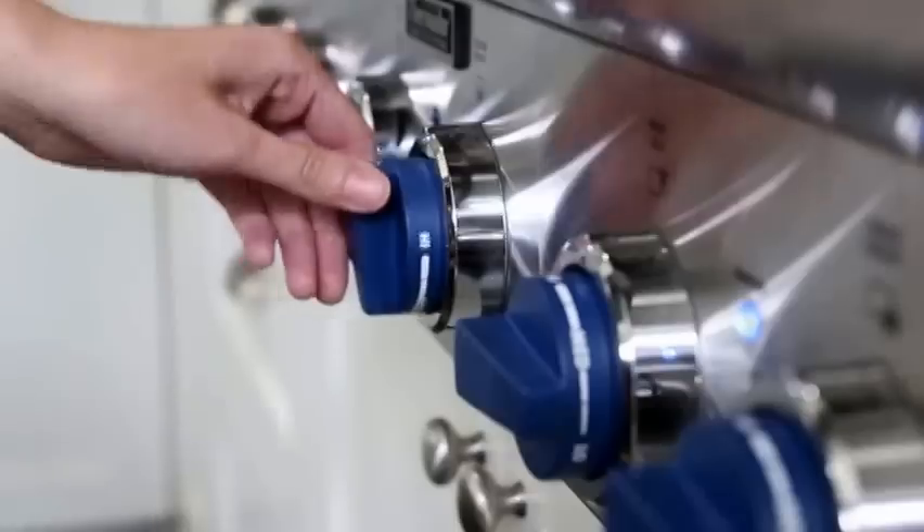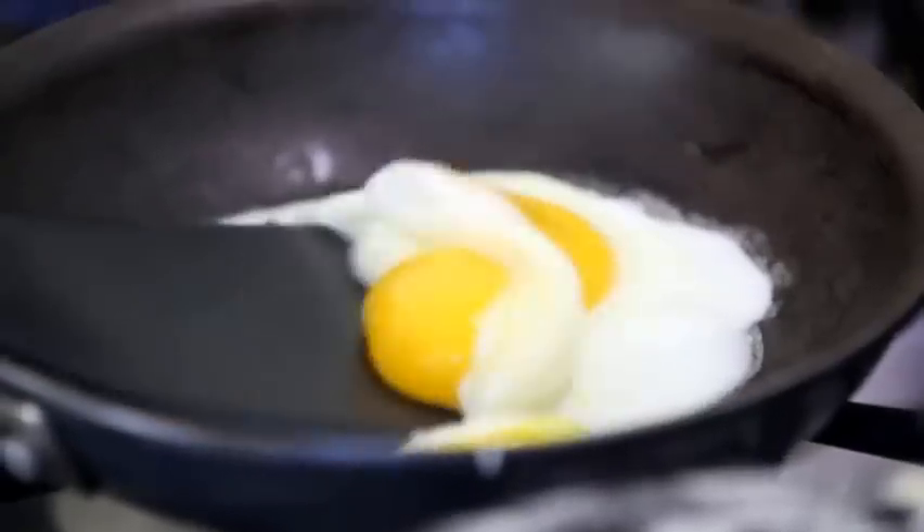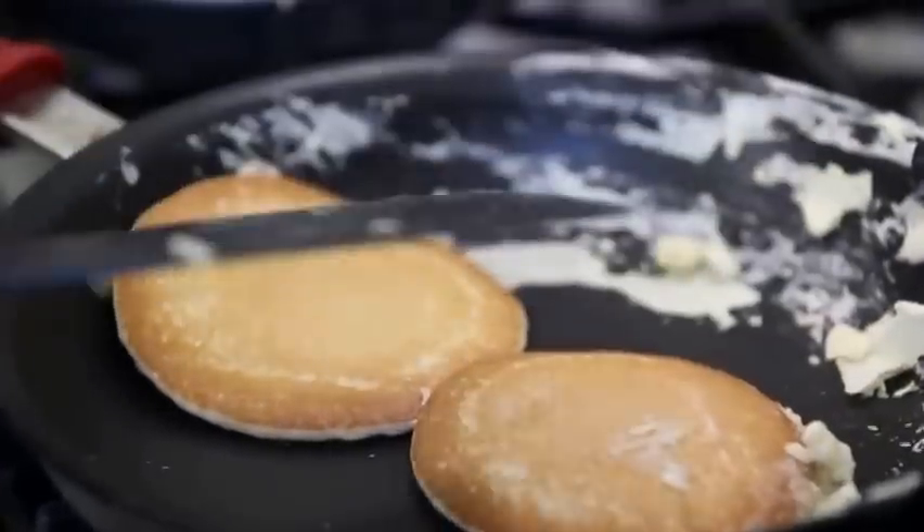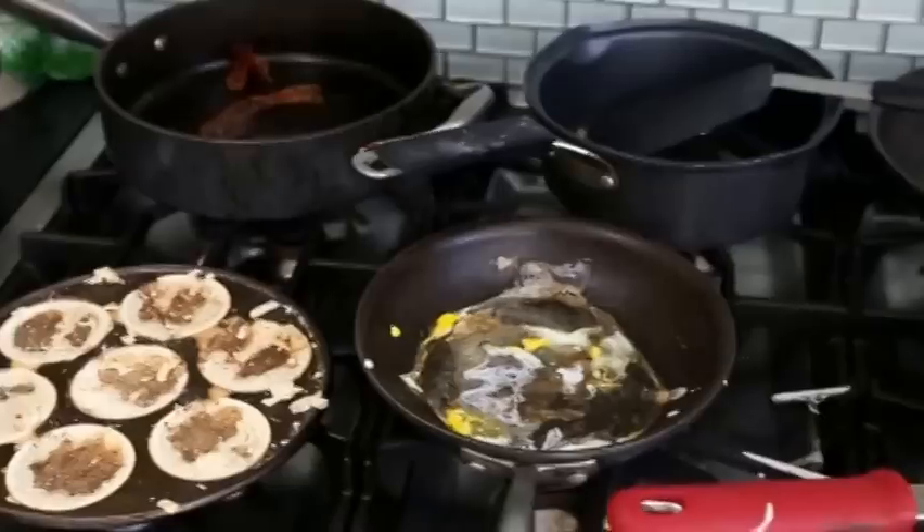Hi, my name is Chris Matsakis. One morning I was in the kitchen and my wife was cooking yet another great meal. She had all the burners going. In one pan she had eggs, another hash browns, bacon, sausage, and pancakes. That's five pans for one meal.